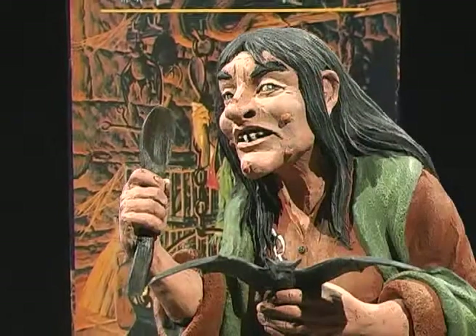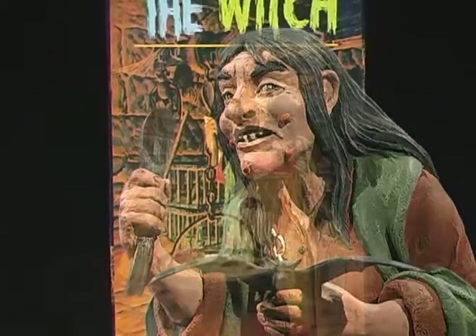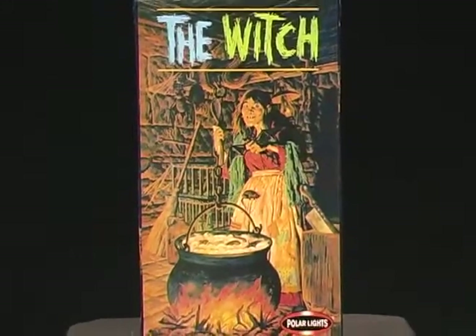Hi, and welcome to another episode of Monster Model Review. I'm your host, Rob Madison, and on this episode we have Terry Beatty's Salem Witch Aurora Tribute Kit, based on the artwork of James Bama.